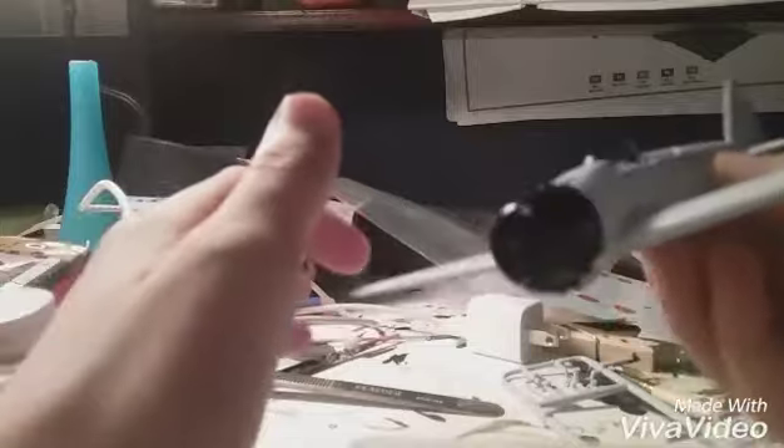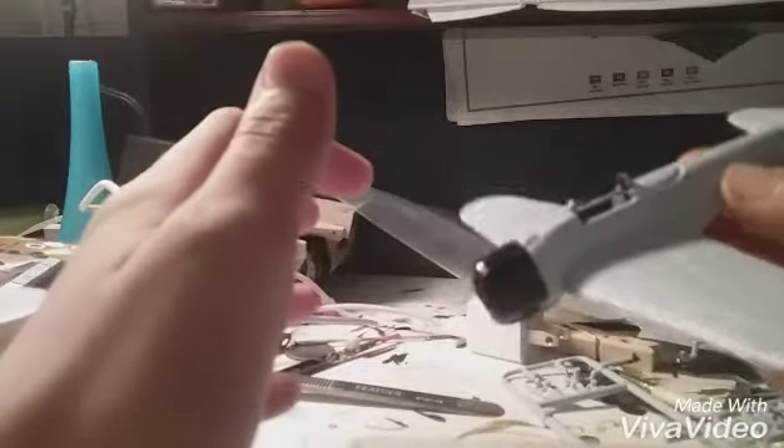I have now completed the fuselage and wings of the plane. I still have the black nose and engine to put in place, and I'll come back when it's all painted up and finished.